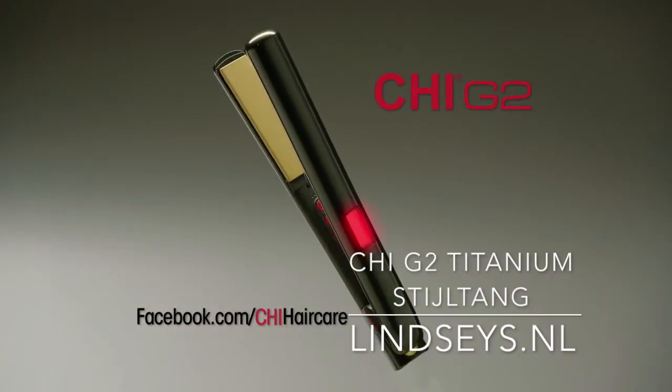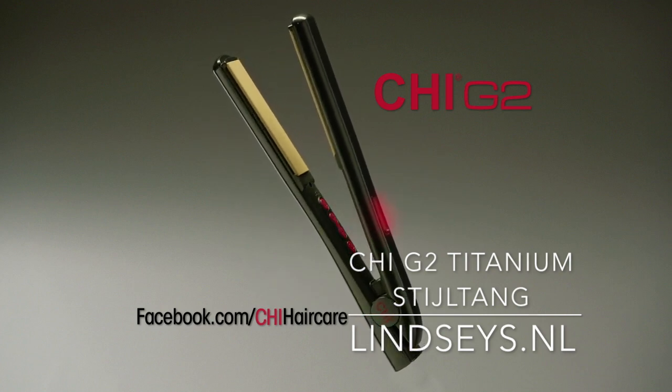Get the looks you love at home. Visit Qi Hair Care on Facebook for information, inspiration and more.